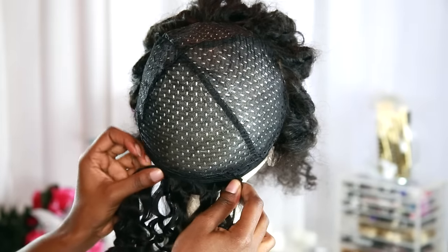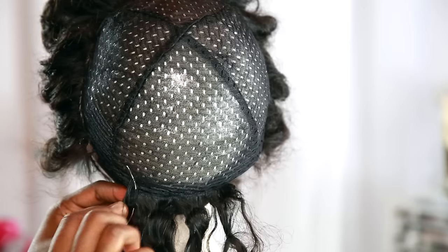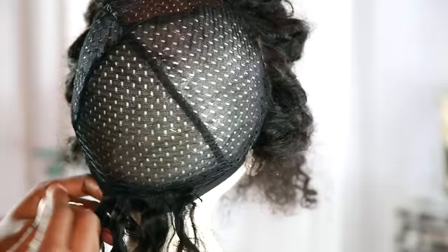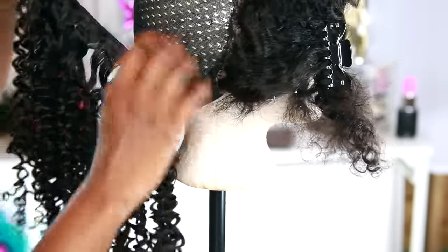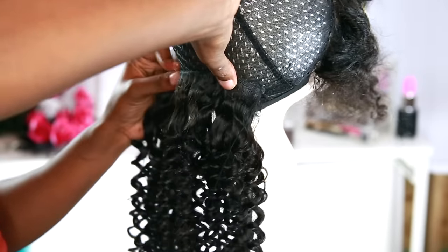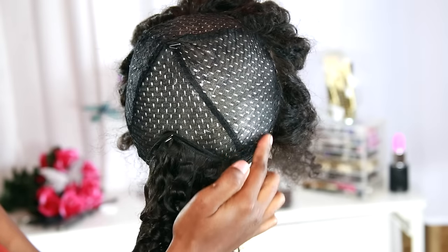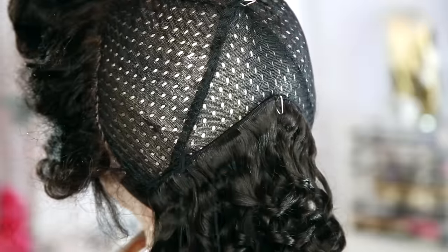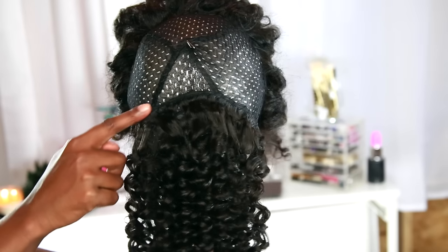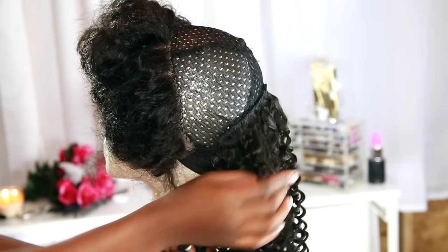We're going to sew it down at the bottom using the same method I did for the lace closure — just going in and out, in and out. Then I'm going to show you how I fold over the ends. I'm just folding it over normally without cutting it because I don't find it bulky on my head, so folding works fine for me. Now for the next one, I'm doing it in a triangle-type pattern because that's how I want my hair to go all the way up. Those T-pins really come in handy. That's the first bundle done — you can see the design coming in.